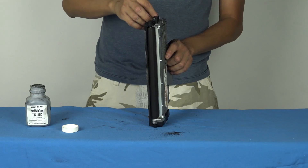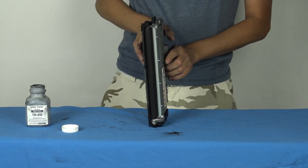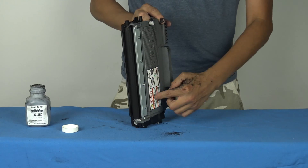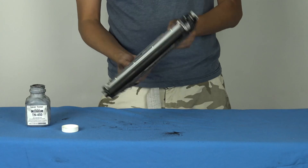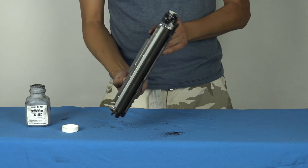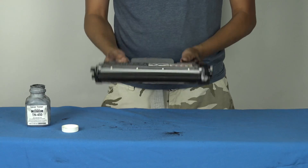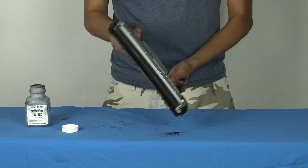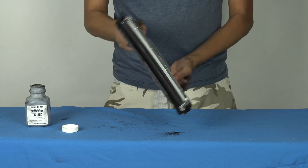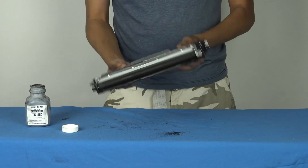Now I pop back in the cap. Let's make sure it's tight. The toner is now at the bottom, so what we do is move the cartridge around to make sure the toner gets even. You only do this for about a minute. Make sure it's nice and spread, and that the toner is nice and even.